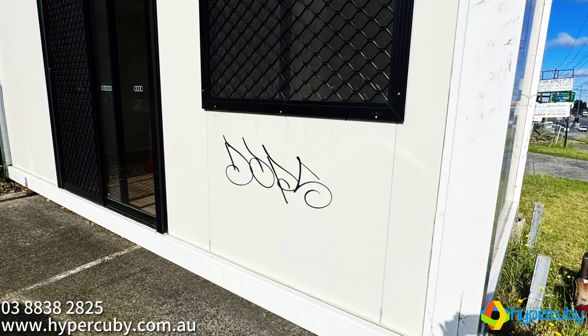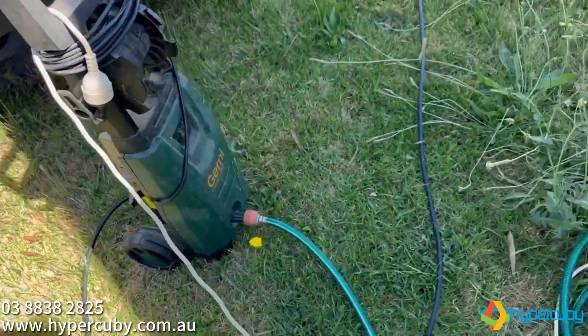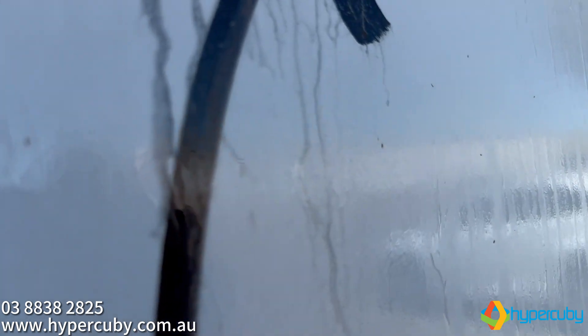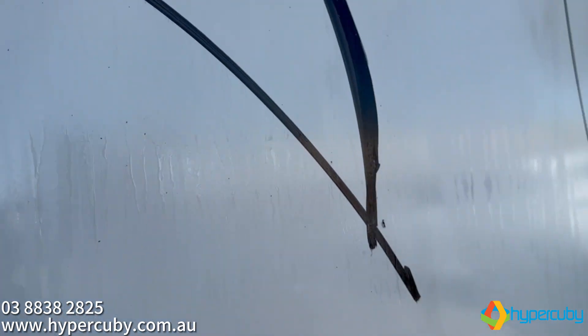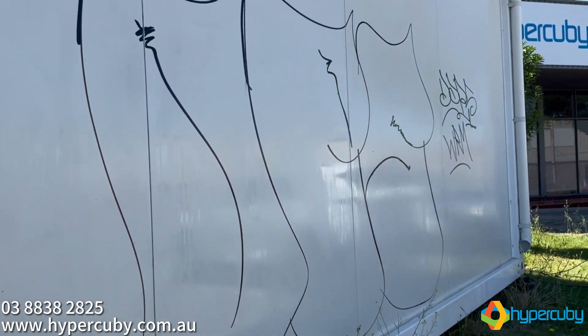We used this graffiti removal chemical along with a household pressure washer and a mop. First, we soaked the area with the chemical for a few minutes. Take a closer look after soaking — you can see how the pen pushed the paint deep into the wall panels.